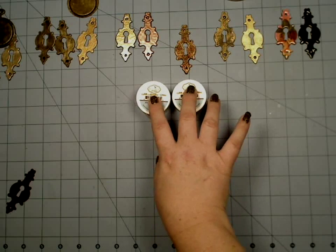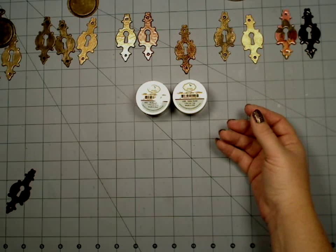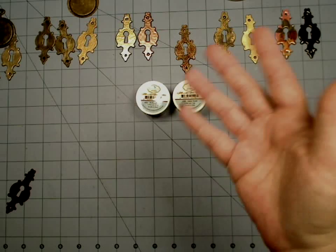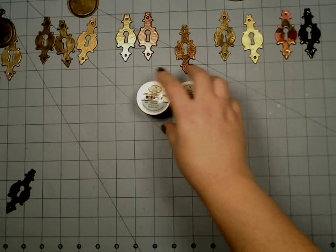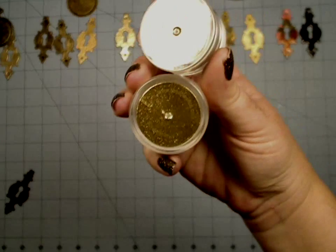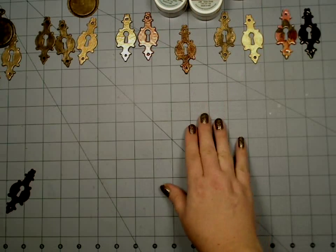Most people love glitter, but they don't like the fact that the glitter comes off and gets onto anything and everything, and it never stops shedding until your project is bald because it lost all of its glitter. Well, this is a game changer because that doesn't happen with this — it is so micro-fine. It stays where you put it.